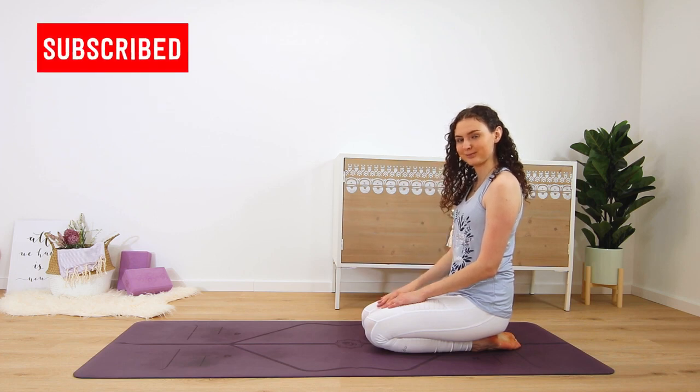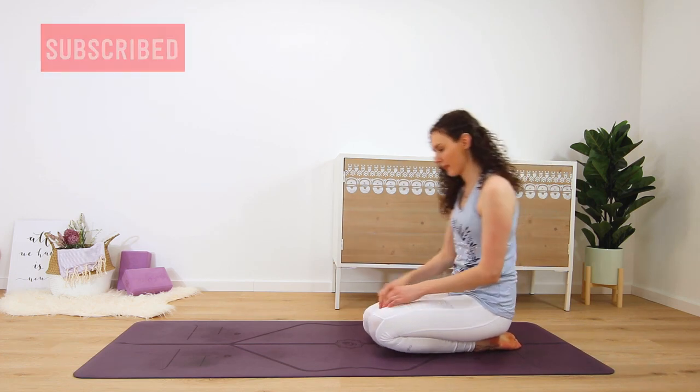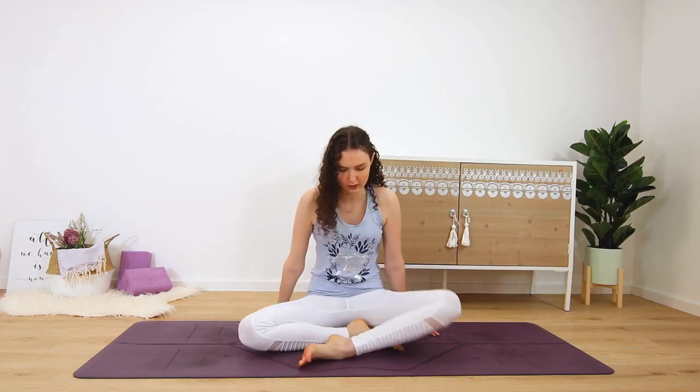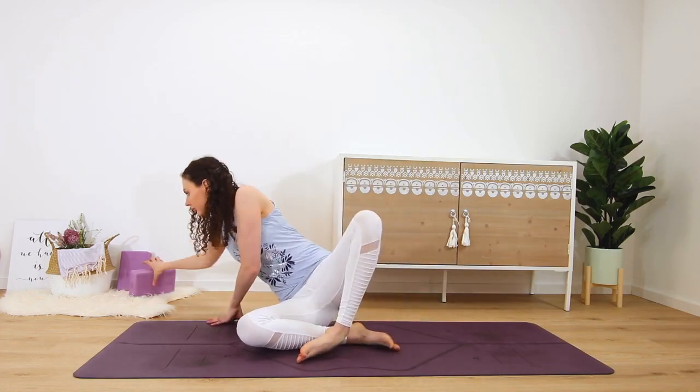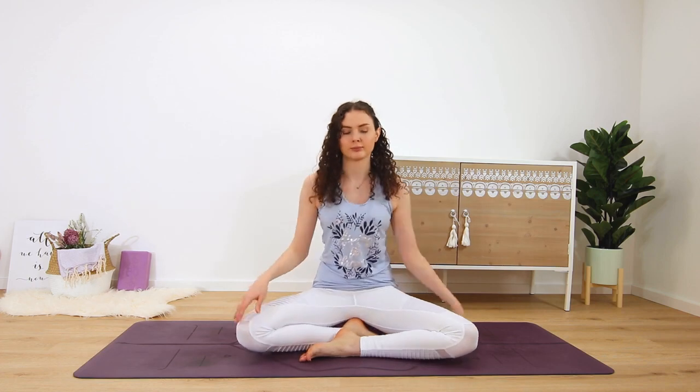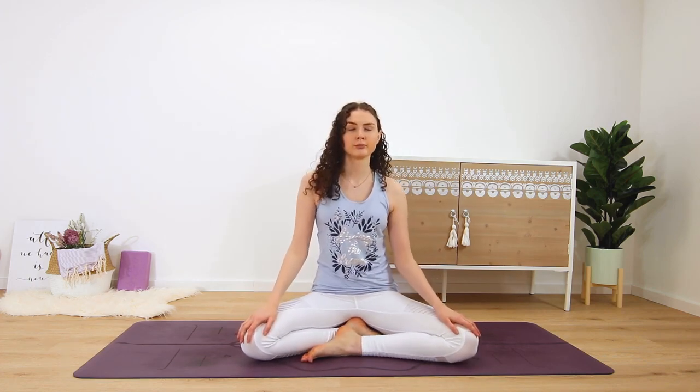Find a very comfortable seat, maybe sit up on a block, a cushion, or even a chair if that helps you to sit tall. You can rest your hands on your thighs with the palms facing down or up.